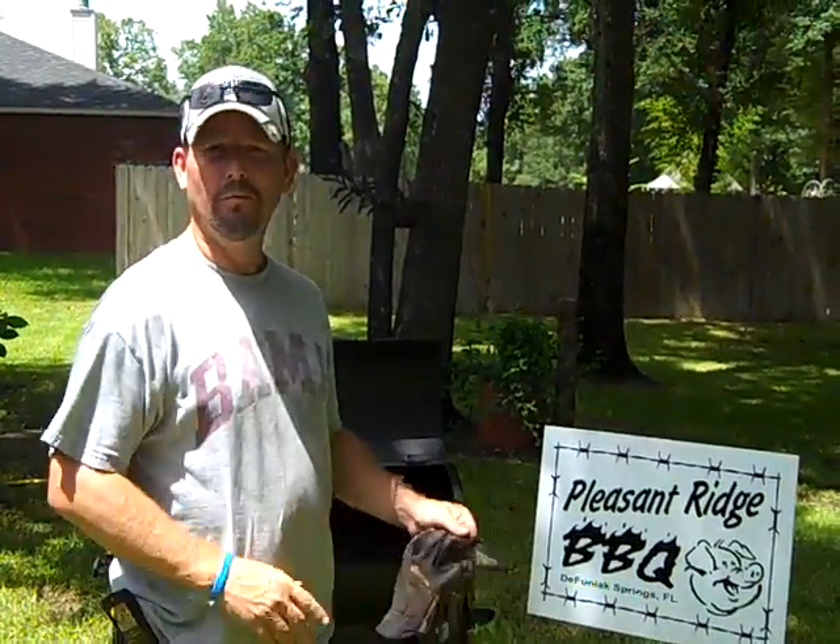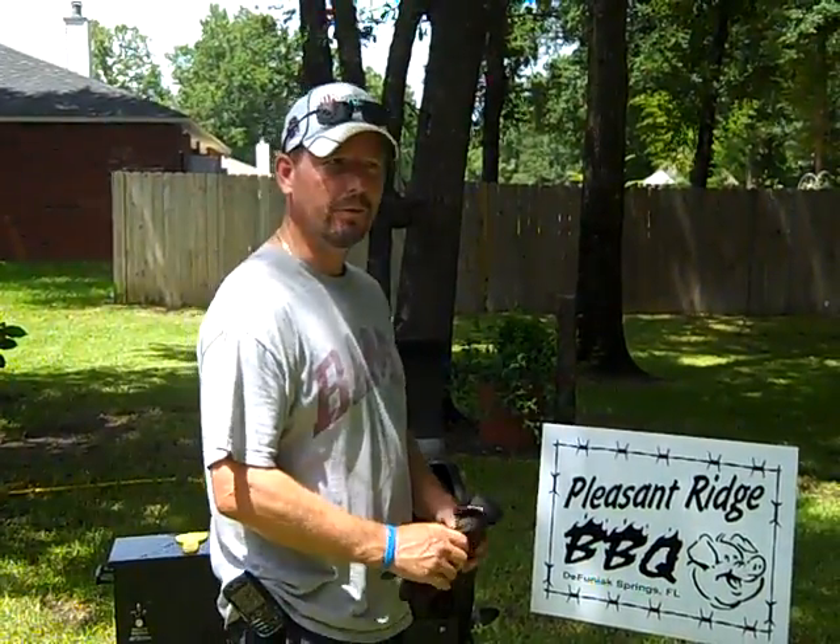Two pieces of equipment and water. We'll see you next time on Pleasant Ridge Barbecue Team with some more tips for you.